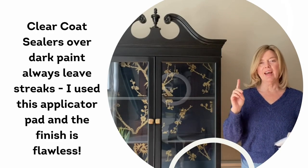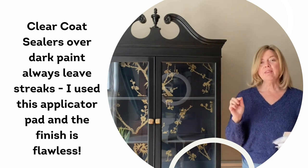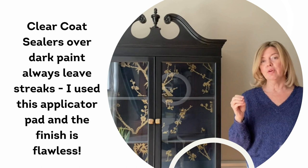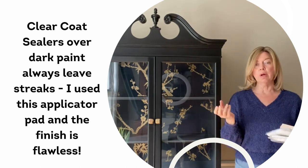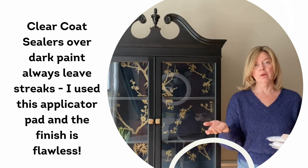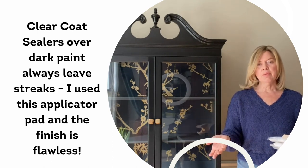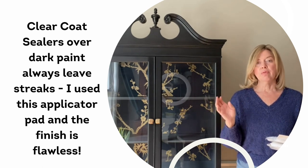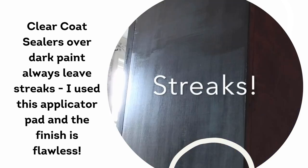Let's stop the video here — I have something to share with you. In the video, I was showing how I always do my clear coat over black or dark paint. What most clear coats recommend is that you use a sponge applicator. Unfortunately, every time I put it over black paint, I always end up with a little bit of streaking, and I wasn't happy with the results on the cabinet at first.